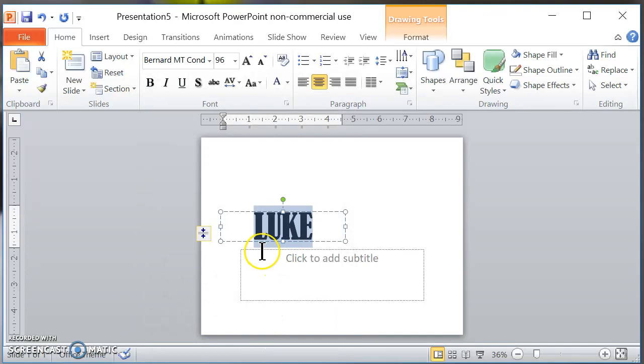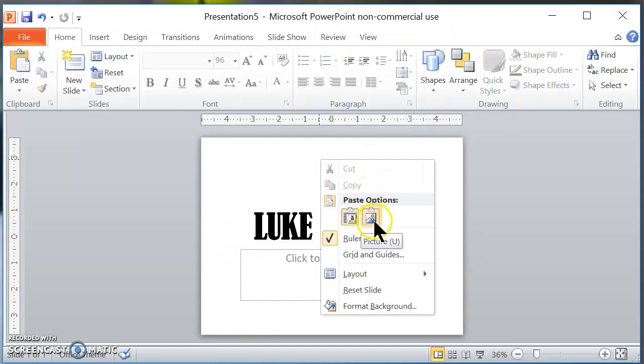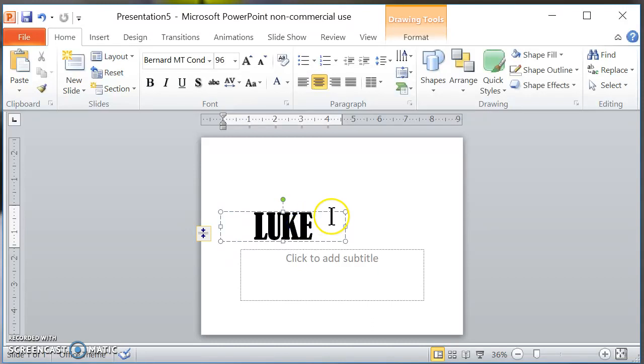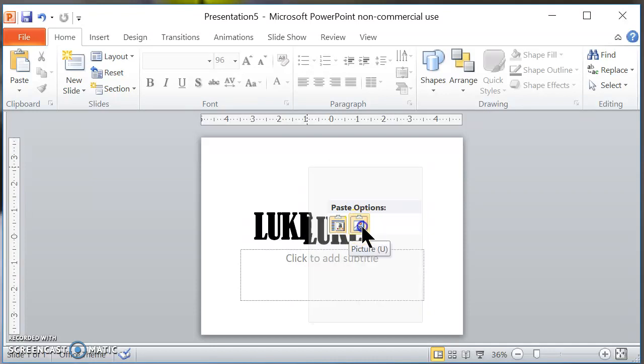I'm going to change it to that font and now take this word, right-click on the outside border, and copy it. Then I'm going to paste it as a picture file right here. So I right-clicked, copied, right-clicked again, and pasted it as a photo.